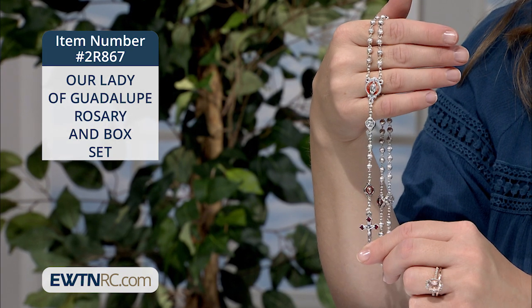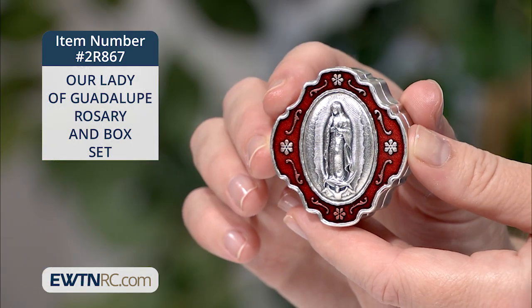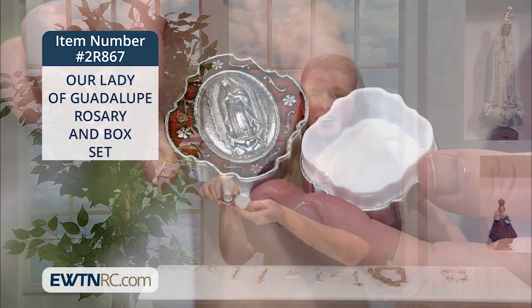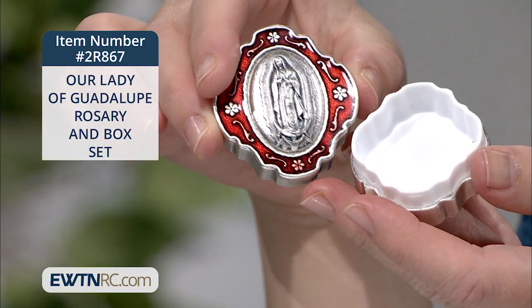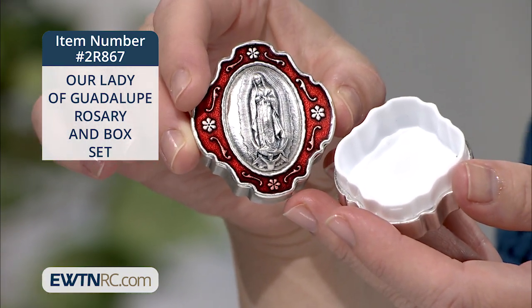The rosary measures 14 inches when laid flat, and the box measures one and seven-eighths of an inch by one and three-quarters of an inch. It's a half inch deep and has a plastic liner so your rosary can tuck right inside, or you could use it to store rings or little earrings — anything you want to keep close at hand.